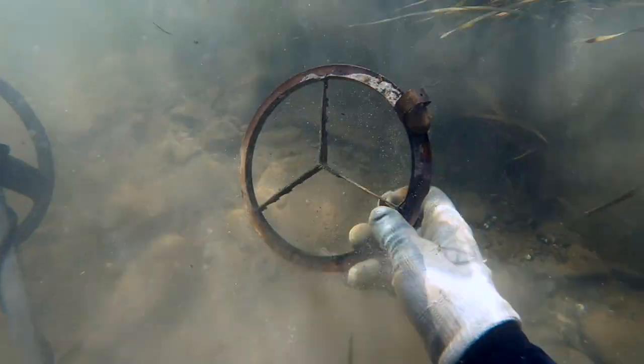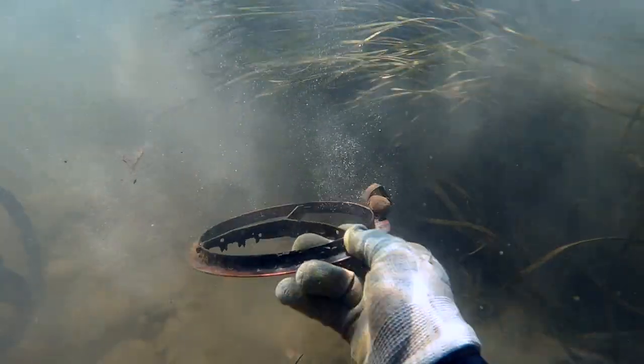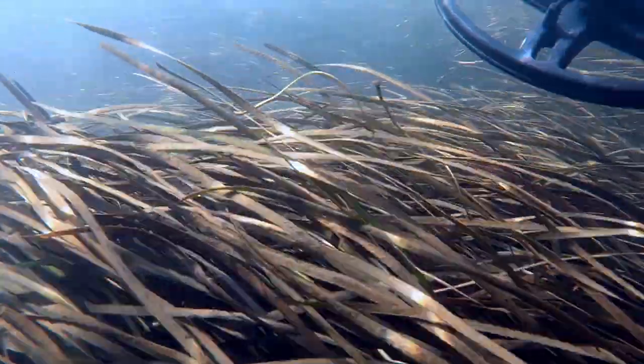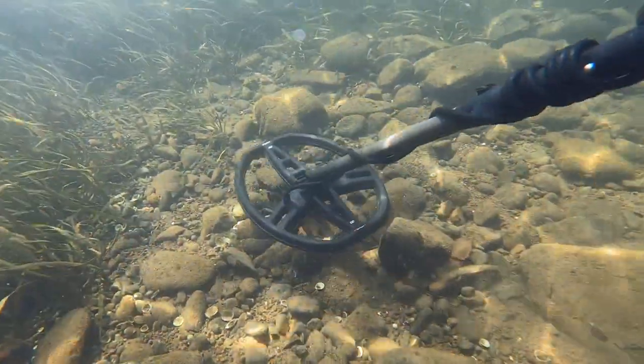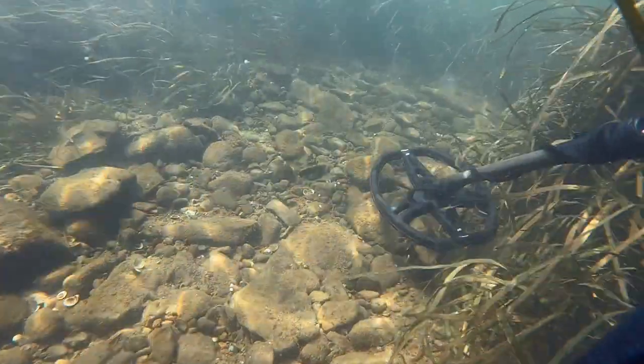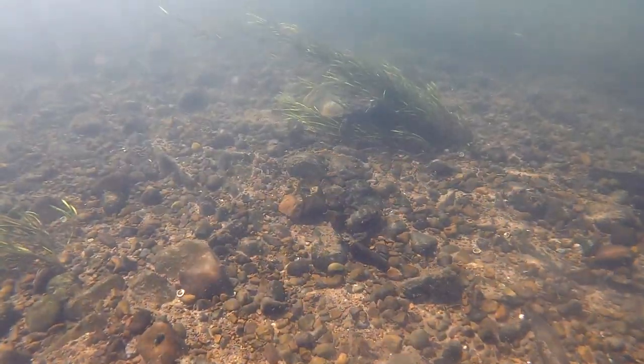I'm going to leave this spot in a second because I'm just finding fishing weights. What is that? I thought it looked like a steering wheel, but it's brassy. I almost recognize it — it looks like it's off a Mercedes or something, but it's probably not. Really grassy in this part of the river — I have to kind of scoot and hunt in the little patches in between where I can see the rocks. Not too deep, maybe five or six feet right in this area.